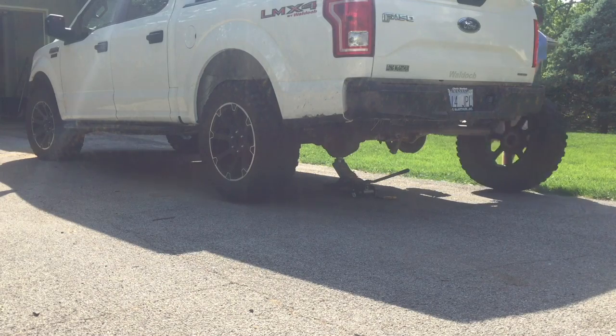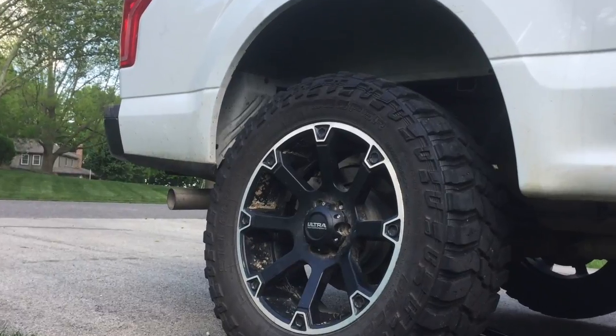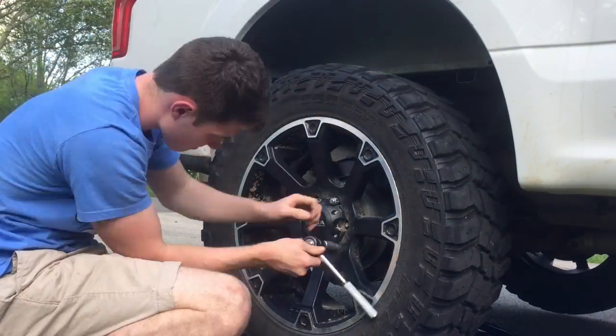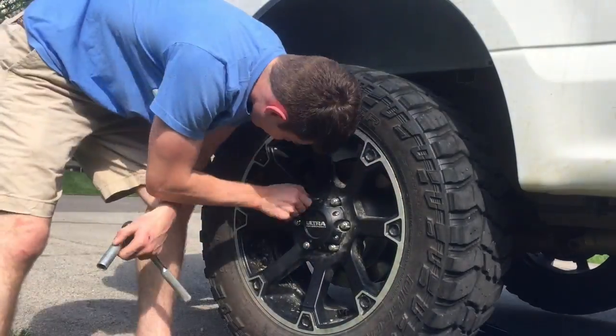Step 3. Repeat step 1 and 2 on the opposite tire — in this case, front left — except put the tire that you took off first in its place. To put a tire on, simply slide the tire in place, then screw back on the lug nuts, making sure they are tight.